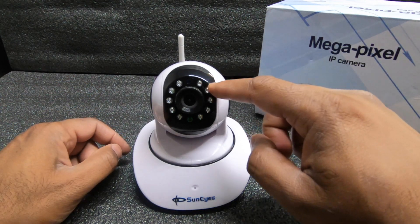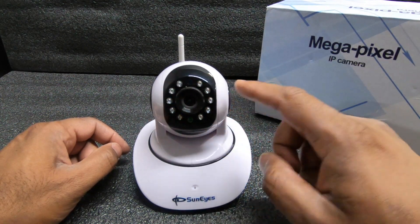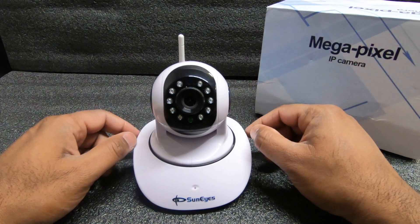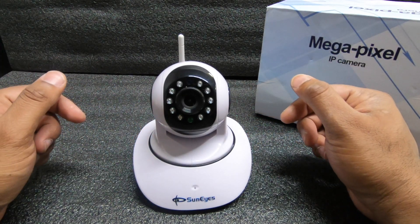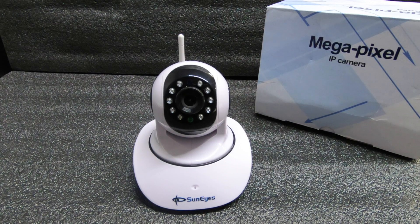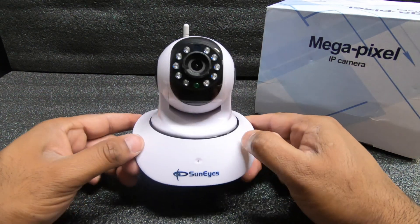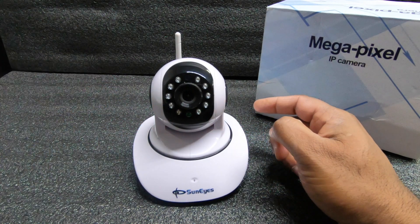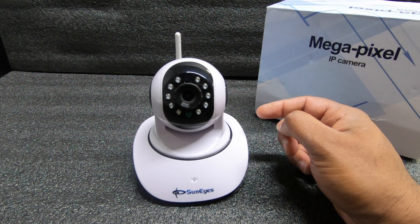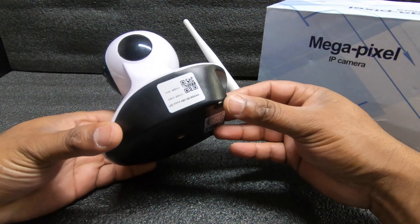For night vision, there are some LED lights right here. Once you turn off all the lights it does a pretty decent job, and when the lights are on it does well too. Another feature is motion detection alerts — if the camera senses motion in the room, it will alert your phone if you have the app open. So I bought it for 3D printing, but you could also use it for security or even as a baby monitor. If your baby moves, someone tries to break in, or your dog is moving — it covers all those cases.